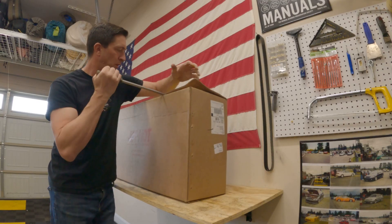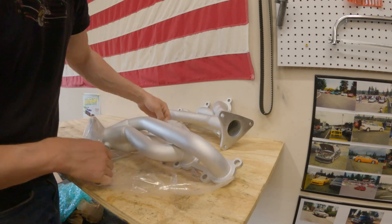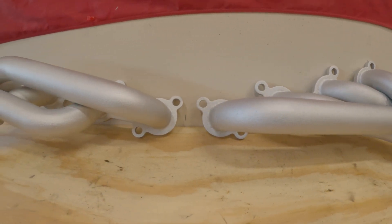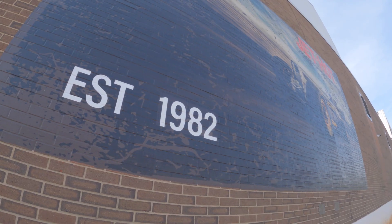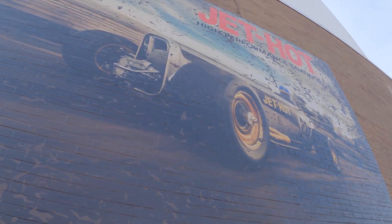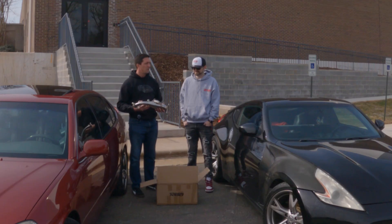The 2,000 degree coating feels substantial — it feels like they added weight to these things. I'm standing here with Lance from Jet Hot Coatings and we have got a great episode for you today. You can get pretty much anything coated here with different colors and different temperature profiles.